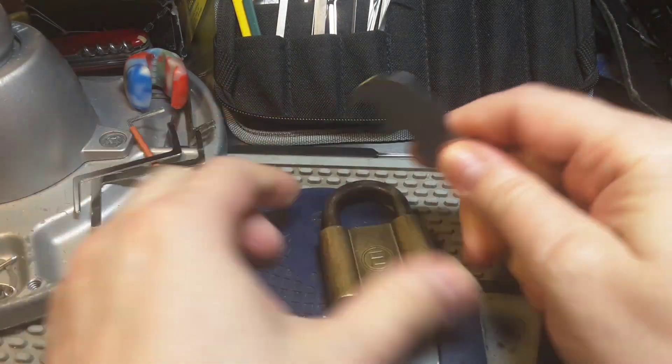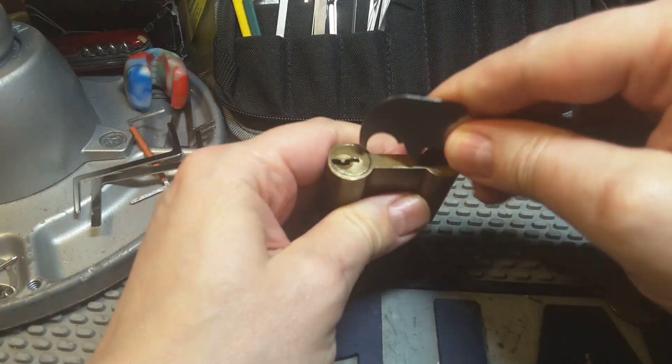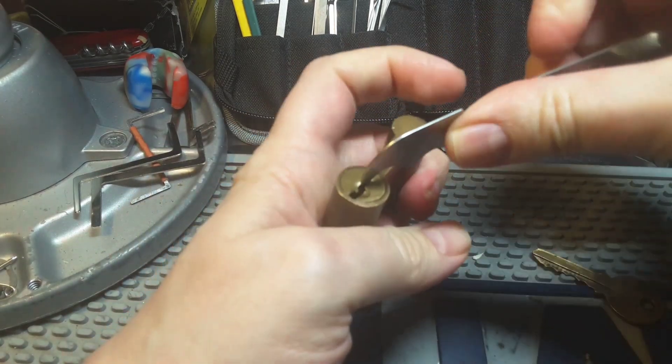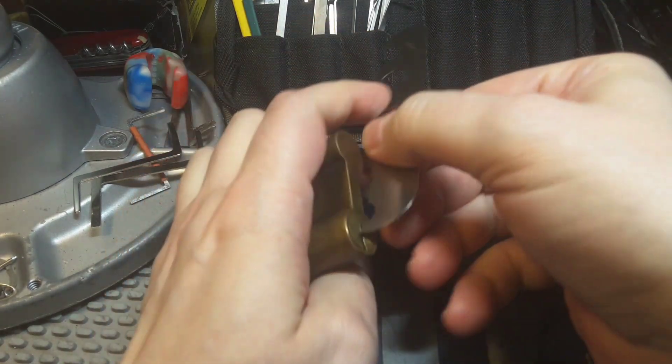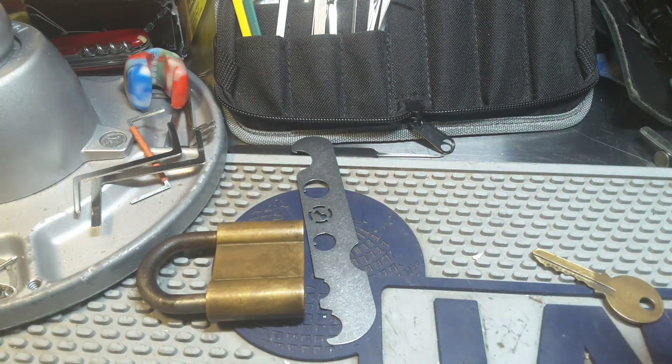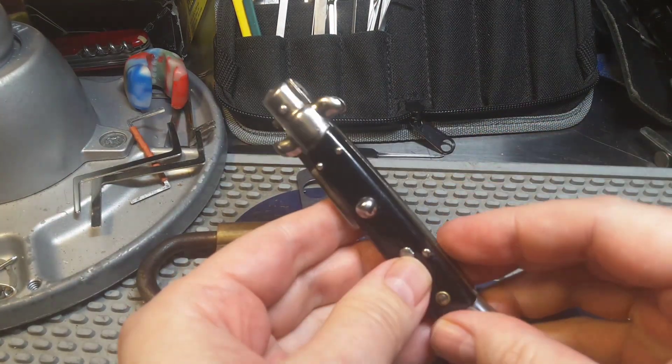So I will use this disassembled kit tool as the top of the key retention wrench, like this. And as a pick, I'll use this knife here.